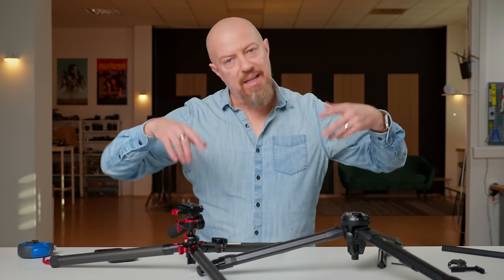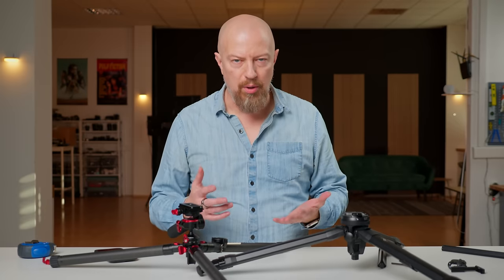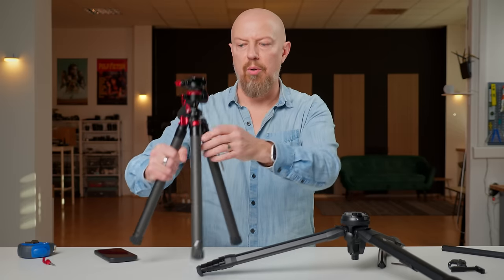Both of these tripods can invert the head, so you can mount your camera upside down and get it absolutely on the ground. In that regard, they both share the lowest possible position.